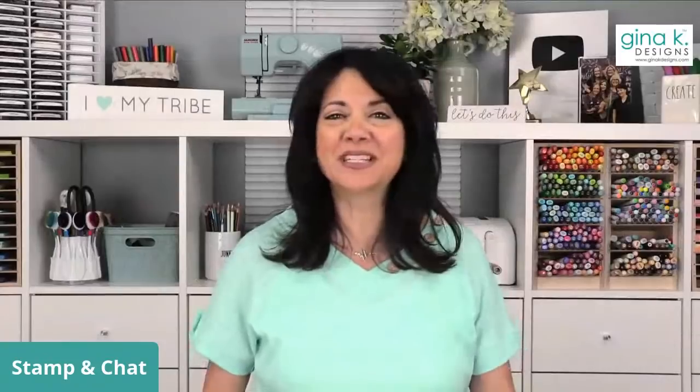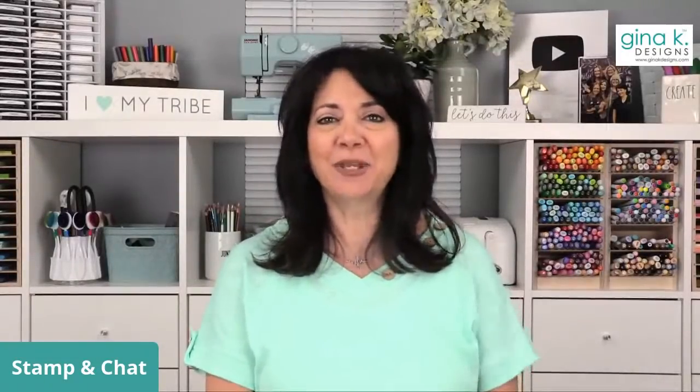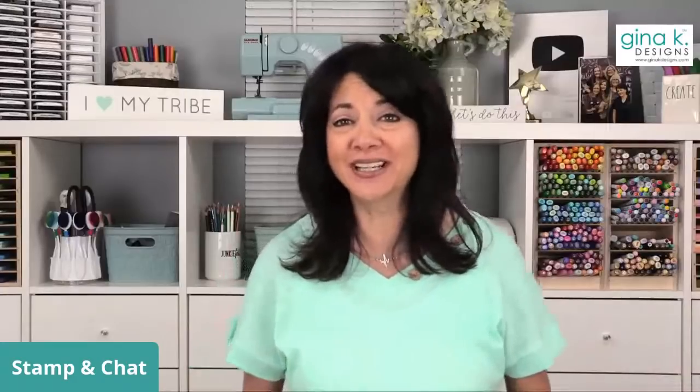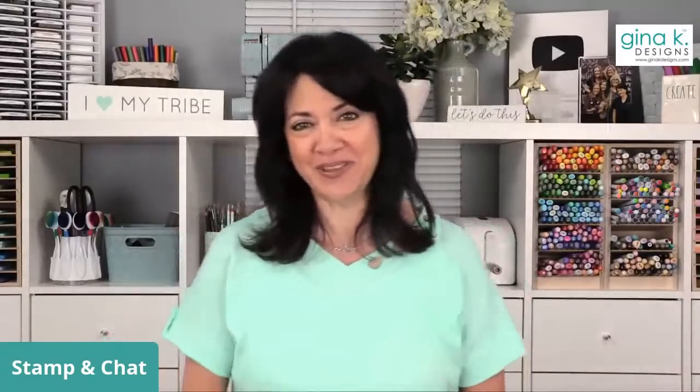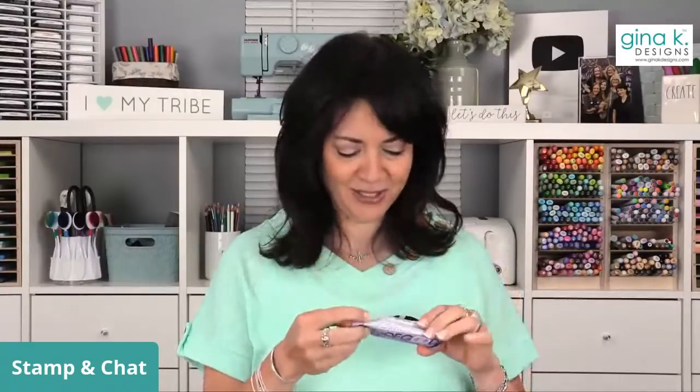Good afternoon, everyone, and welcome to Stampin' Chat Live. I am Gina from Gina K. Designs, and I'm here with Tom. We are so glad to have all of you with us today. I was just eating a Made Good bar — this is not sponsored by Made Good. We don't have any sponsors. Gina K. Designs is the sponsor.